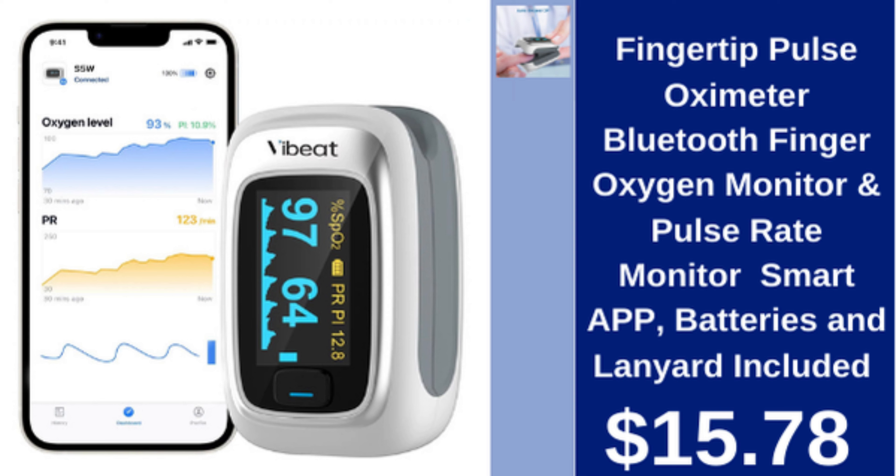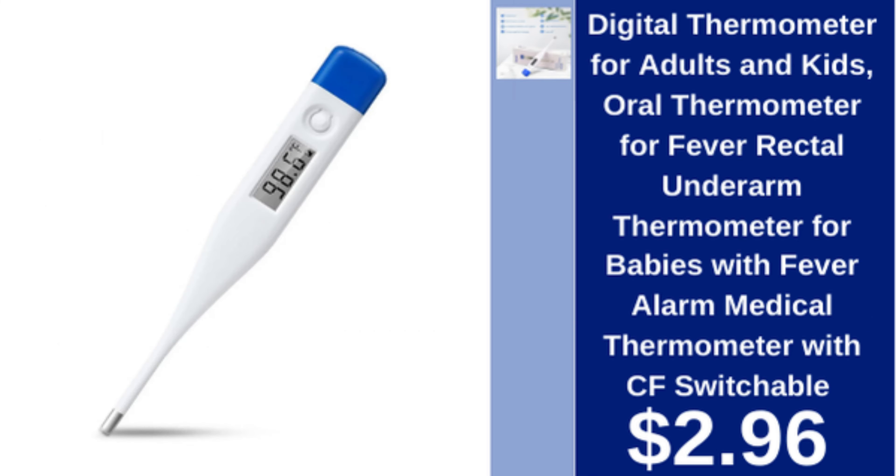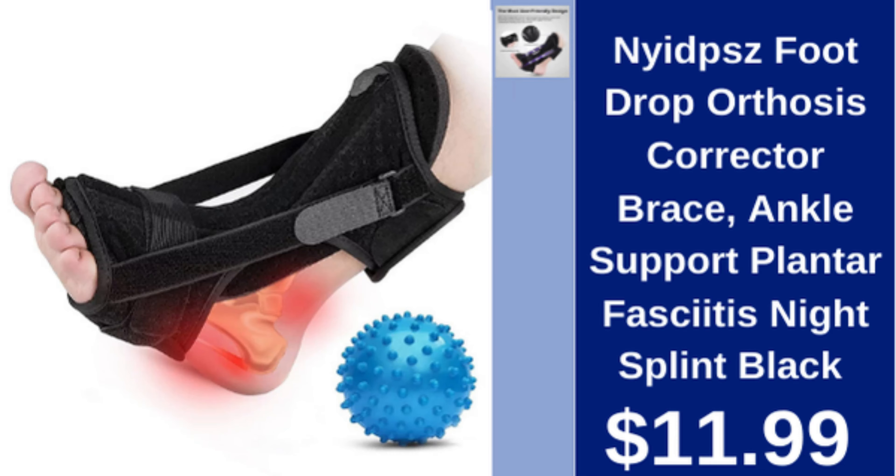Fingertip pulse oximeter Bluetooth, finger oxygen and pulse rate monitor, smart app, batteries and lanyard included, $15.78. Digital thermometer for adults and kids, oral, rectal, underarm, with fever alarm and C/F switchable, $2.96.